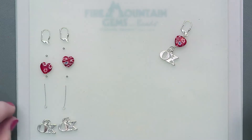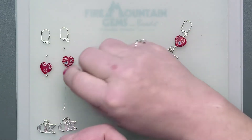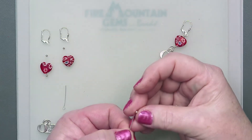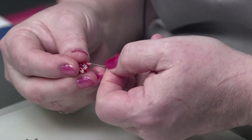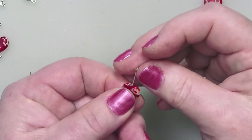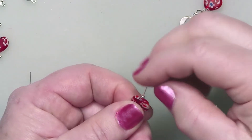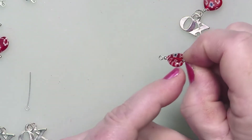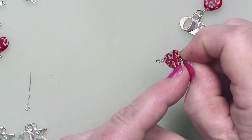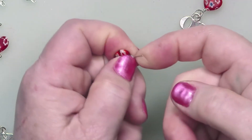First thing is to create that heart unit. I'm going to grab the eye pin, pop on a two and a half millimeter silver plated bead, and the heart, and another silver plated bead. I always like to put that silver plated bead on top of hearts because it's sometimes really challenging to get a nice tight little loop into the lobe of a heart shaped bead. So I put that bead there and we just go around that problem.